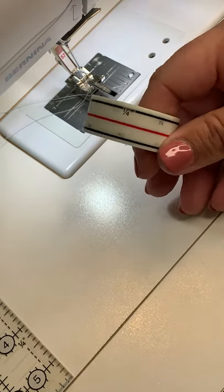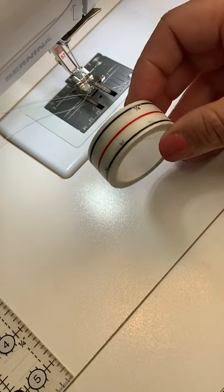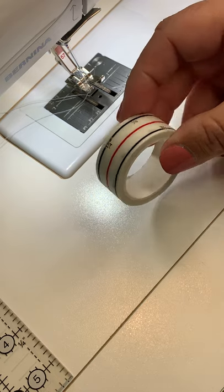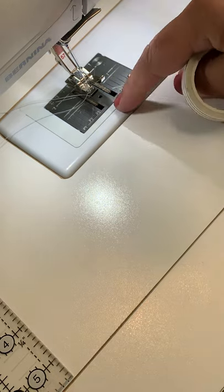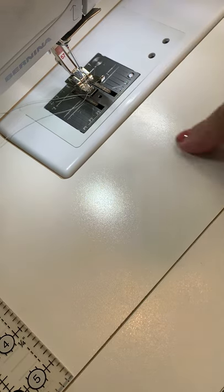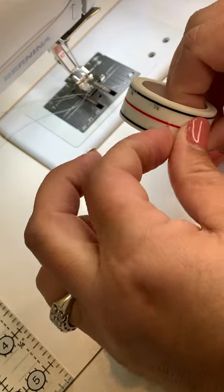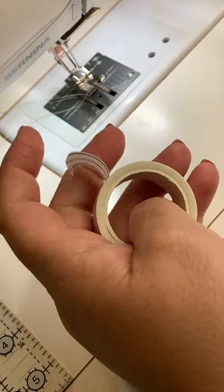Let's take a few minutes today and talk about one of my favorite tools that I use in quilting. This is diagonal seam tape, it's by Cluck Cluck Sew. It's a washi tape that you stick onto your machine table, either onto your machine or onto your table, whatever your setup is.